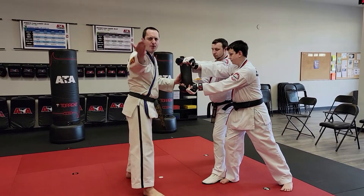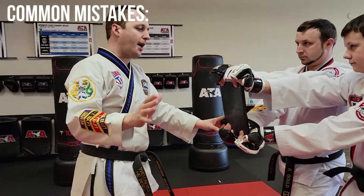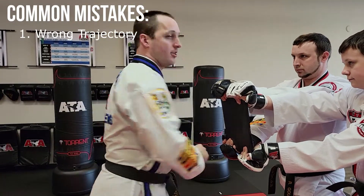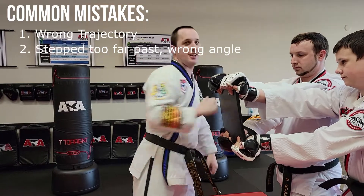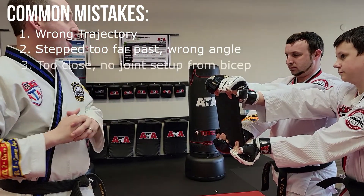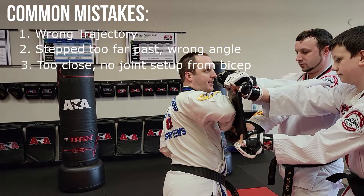There's a lot of stuff that can go wrong. A lot of times when students are doing this break, number one is they'll have the wrong direction. Number two is they step past it, hit the edge, and say ouchy for a while and don't want to do it again. Another mistake is they step past it, the arm is flat, but their body isn't behind it.